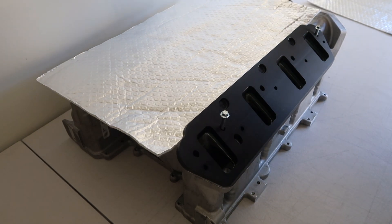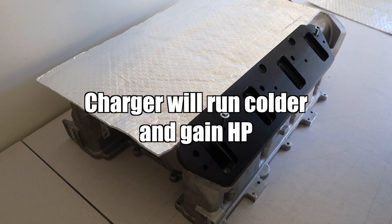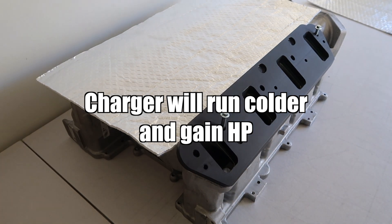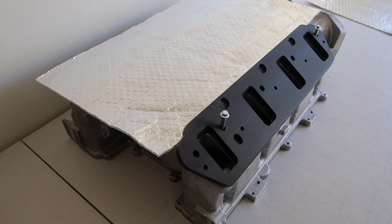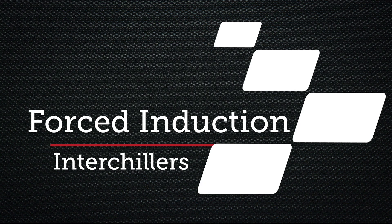This will make the supercharger run colder, which will obviously give you a horsepower gain and will also suit any type of supercharger. For the naturally aspirated guys, this will also suit. You can peel and stick and put this on the bottom of your manifold and this will make your intake manifold run colder too.